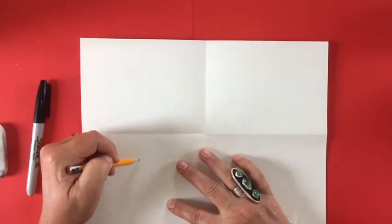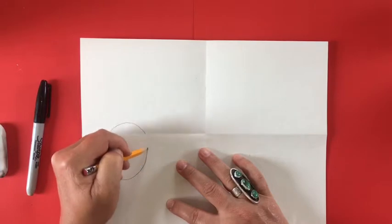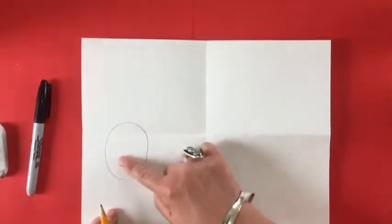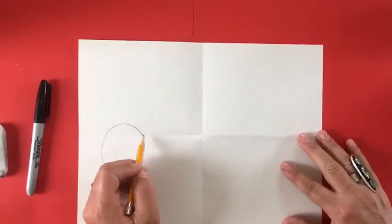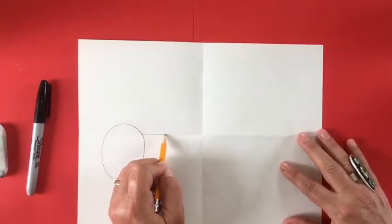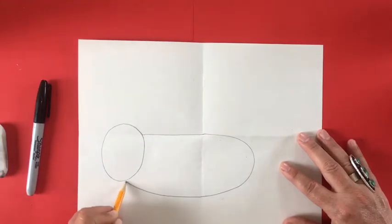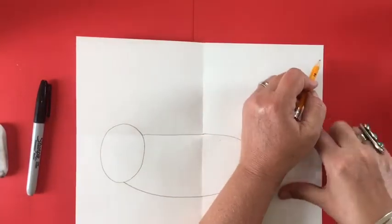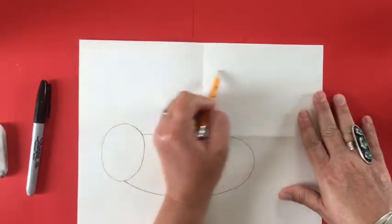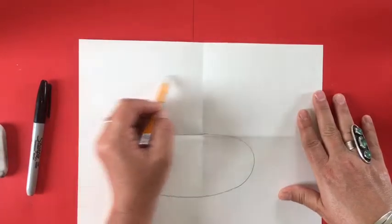The first shape we're going to draw is going to be the face of our sloth, and you're going to use section one and three for that. You'll notice the horizontal line going all the way down — that is going to be our guide for the body of our sloth. Draw a line down that crease and then bring it back up to the head, and now you have the body and the head of your sloth.